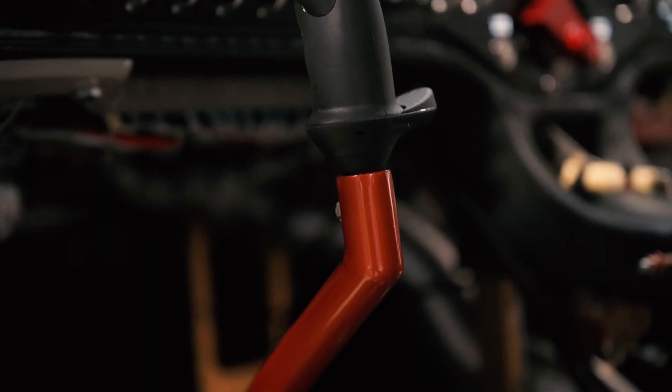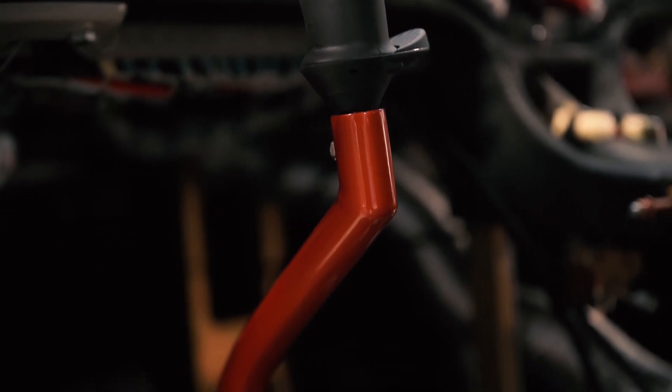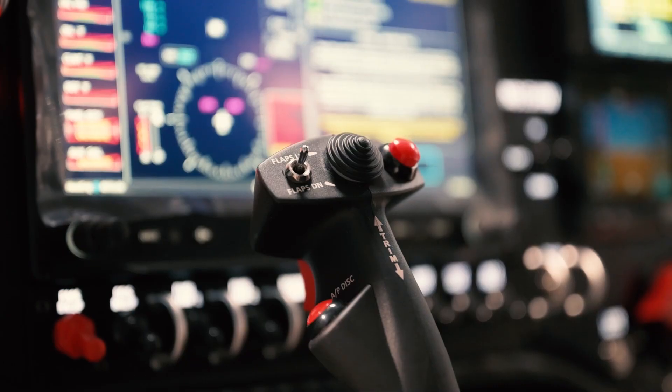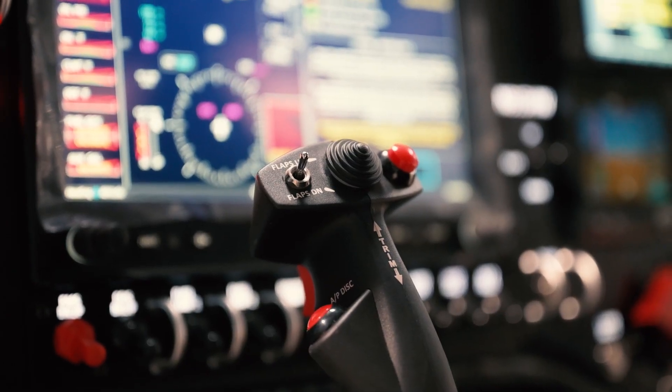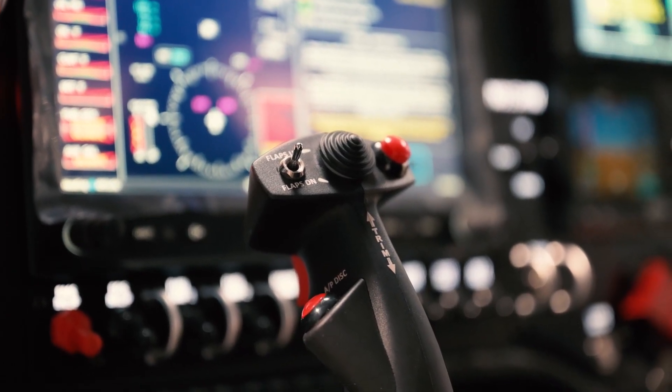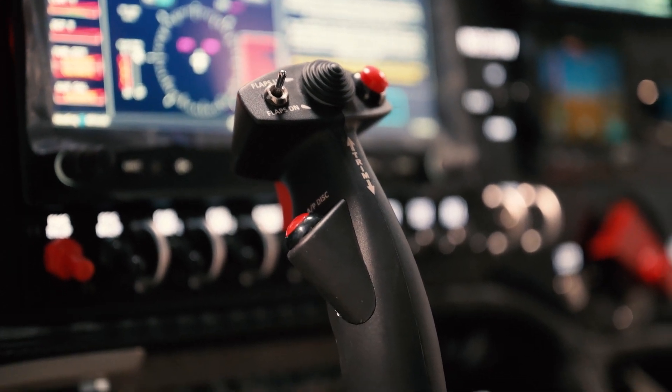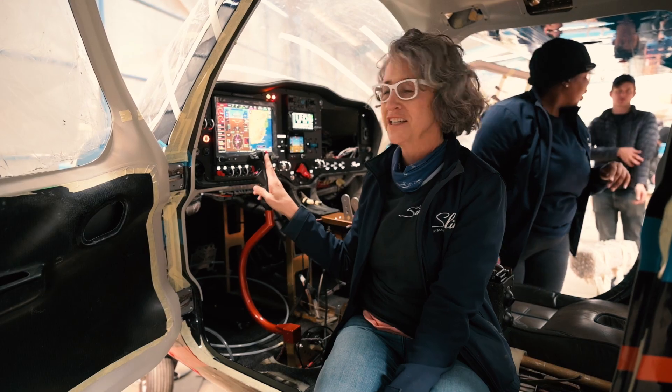At a very exciting stage here — things are all coming together. You can see my beautiful stick, and we've got the twisted grip. We've got lots of functionality on this: flaps up and down, trim, autopilot disconnect, frequency swap, push-to-talk, and comm swap. Lots of functionality — very excited.